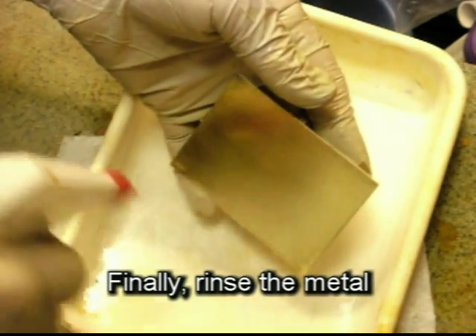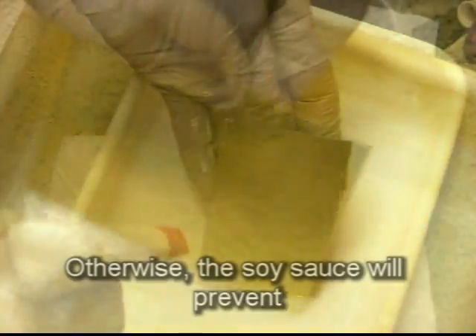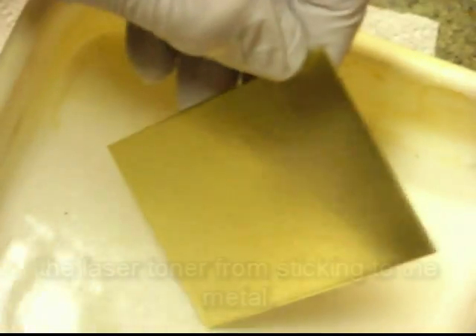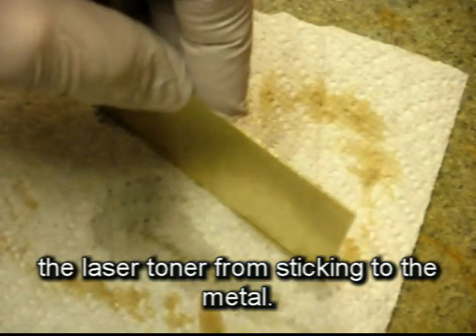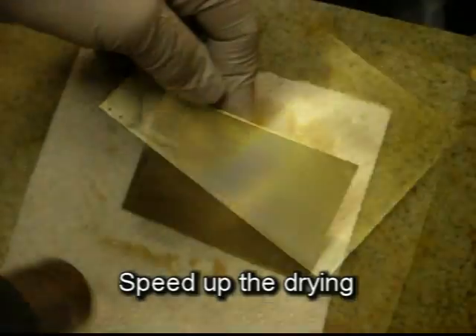Finally, rinse the metal of all soy sauce — otherwise the soy sauce will prevent the laser toner from sticking to the metal. Speed up the drying with a hair dryer or heat gun.